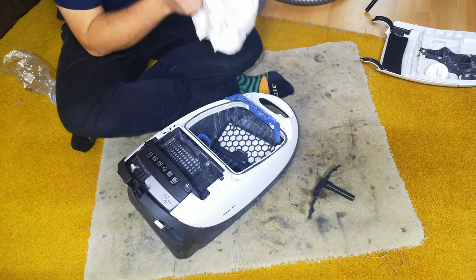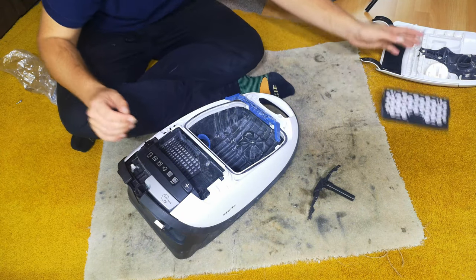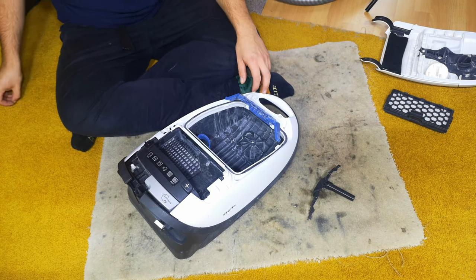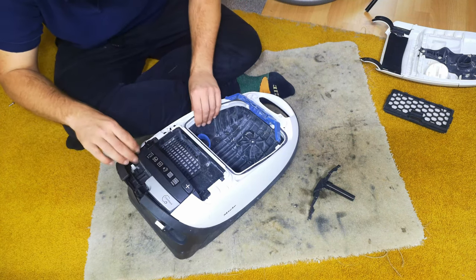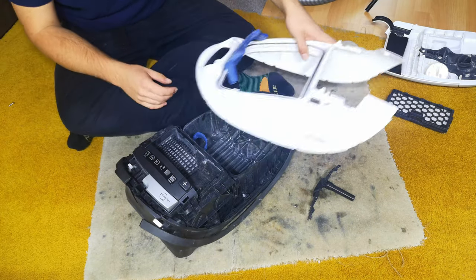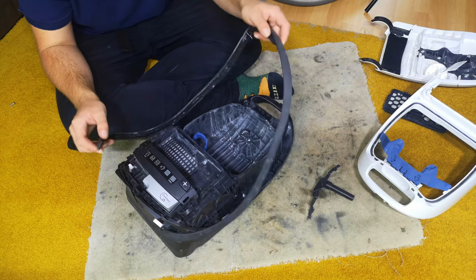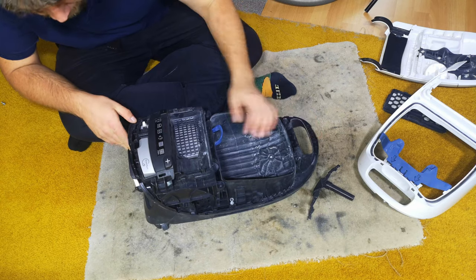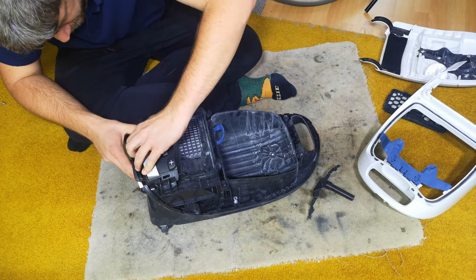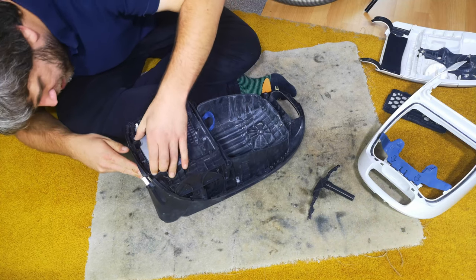So yeah, that bit's already off. We'll take the horrible smelly bag out and the filter, and then - I can't remember what's screwed on and what's not. I know I put a bit of it back together so it would all sit in one place, but cannot fully recall which bits they were.